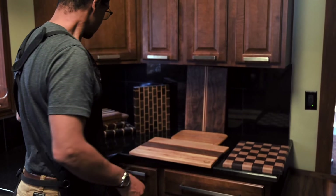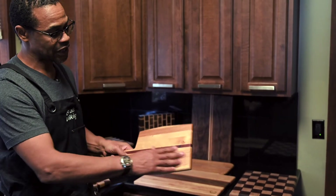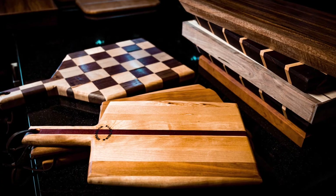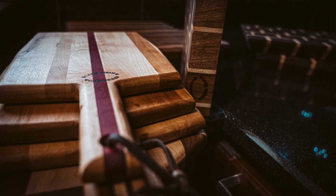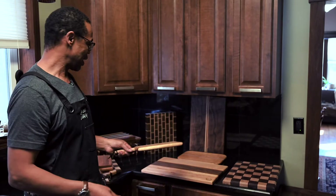Also featuring, which is standard with anything you order from me: a standard paddle board that is nine by eight with about a four-inch handle, ranging from eight and a half to nine inches in either width or depth.